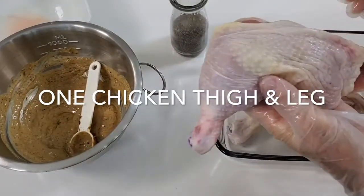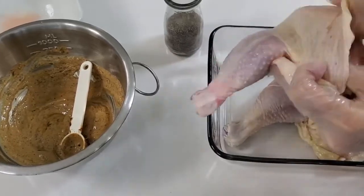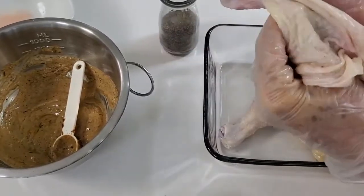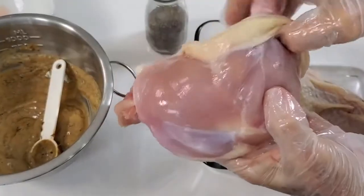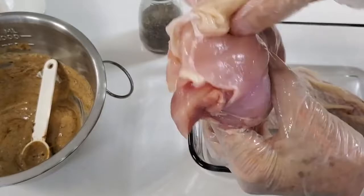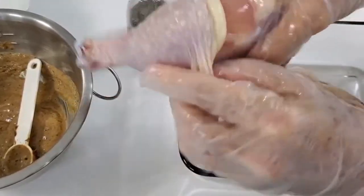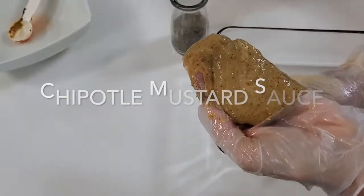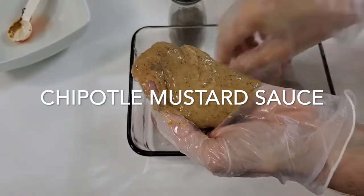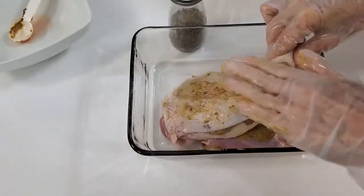We have a thigh and a leg. First thing we're gonna do is peel off the skin — look at how easy it is, it comes out super fast. When we bake them, if you want to eat the skin it's gonna be very crispy and most of the fat will have gone. But if you don't, all of the flavor is gonna be in the chicken because we've seasoned it inside and a little bit outside.